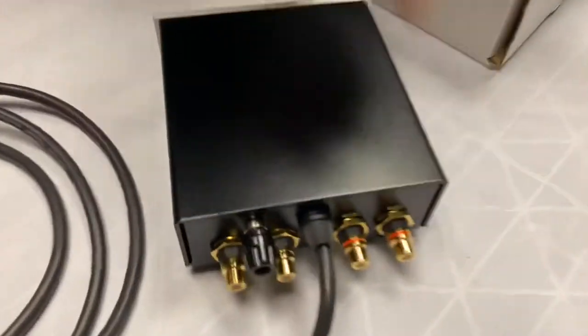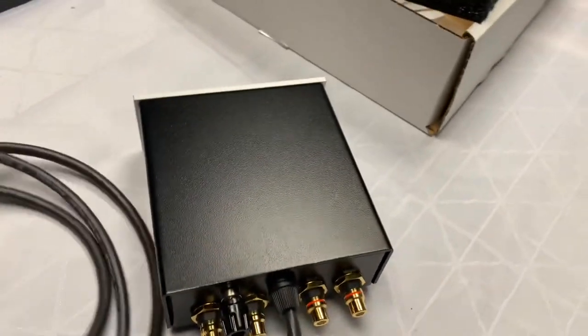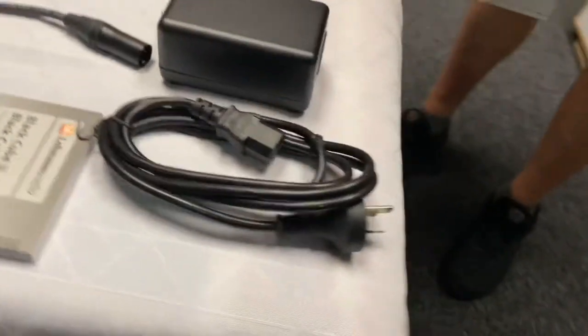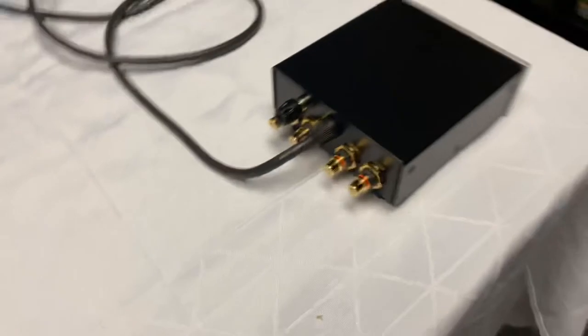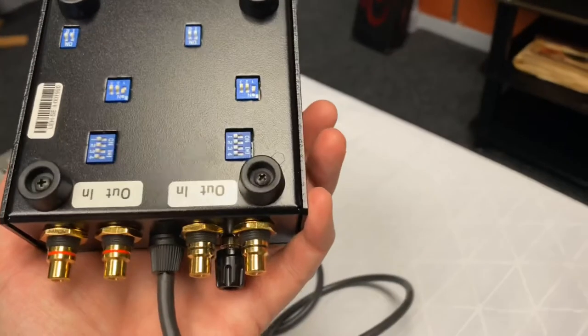You can see the little dip switches for whatever adjustments you need — that's why you'll have that big thick book to read up on. And here you can see the input and output for your turntable. They provide the cable which connects across to the power box, and then you have your power cable, so you're keeping the AC side away from the RCAs, being powered at a distance. It really is a sensational setup.